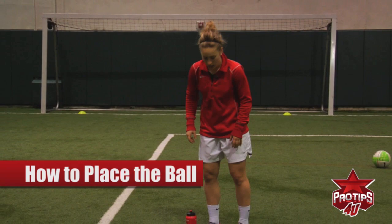Hi, my name is Ella Masser. I am a forward and I get the privilege to play women's professional soccer. Today, I'm going to show you how to do placement, hopefully in the corners that you see behind me, with the inside of your foot.